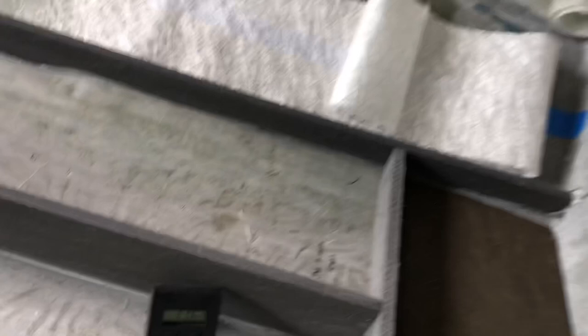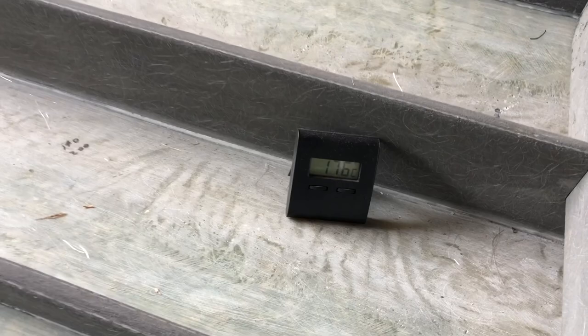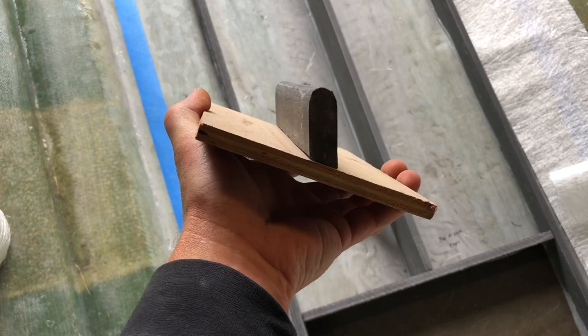Temperature today is 17.6 degrees Celsius. I'm going to actually glass these stringers up tomorrow because we're supposed to get 23 degrees, and that would be much better. Anyway, it gives me a chance today to do a practice lamination.